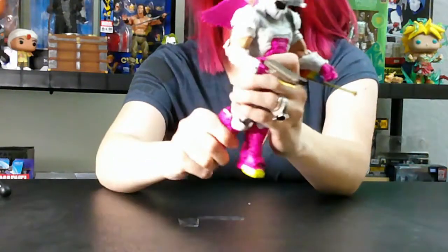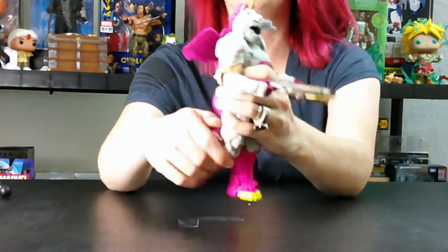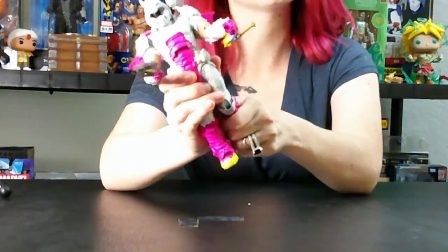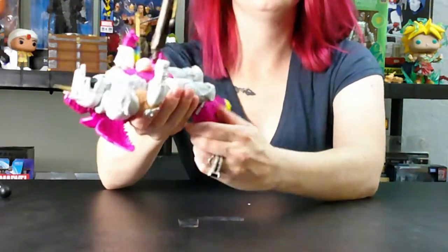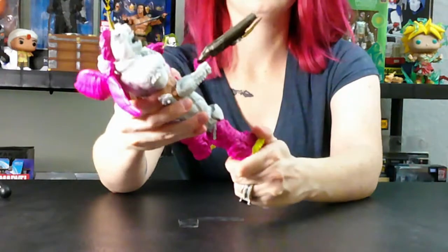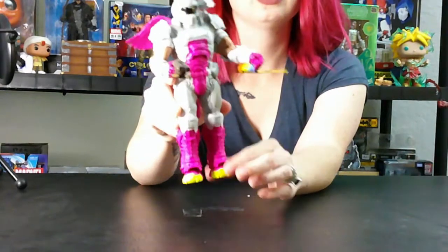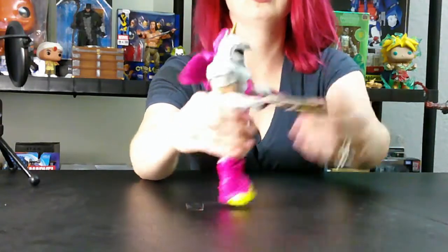Let's do a little articulation test. They are definitely stiff — you're definitely going to have to loosen them up if you're going to be posing these guys a lot. Or actually, if you're posing them in different positions, you probably want the joints kind of stiff. He does have good articulation in the knees — it can go almost 90 degrees. That is pretty great especially with how much armor he has.